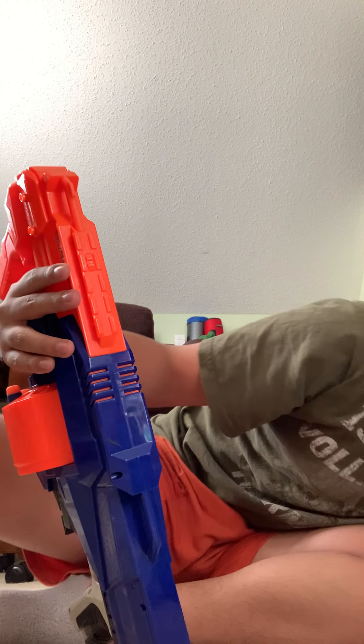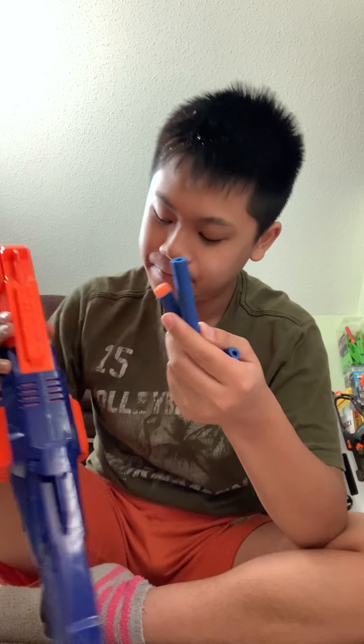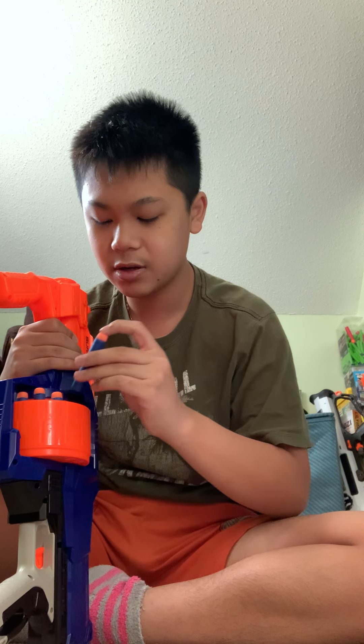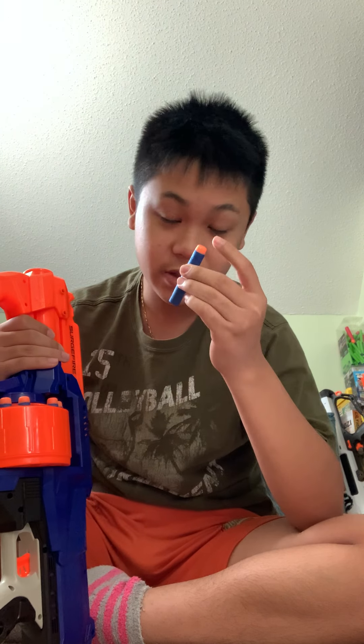This uses the Elite Darts. You can also use Waffle Head Darts — those are the green darts, like 200 for $10. Those are way more accurate than these things.